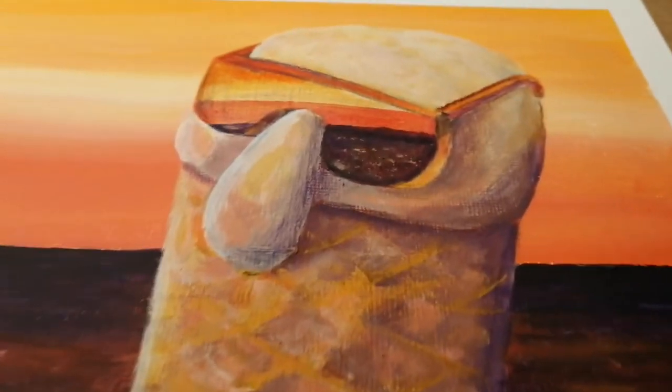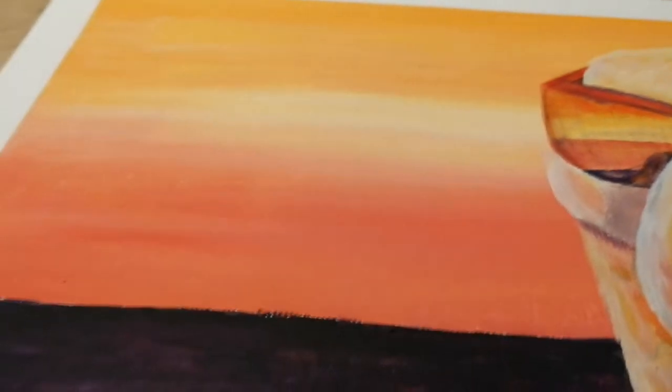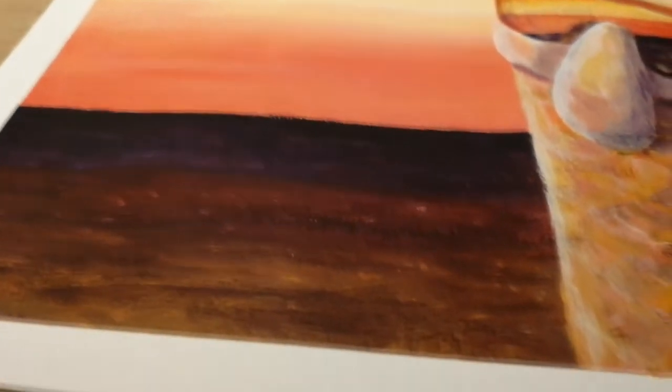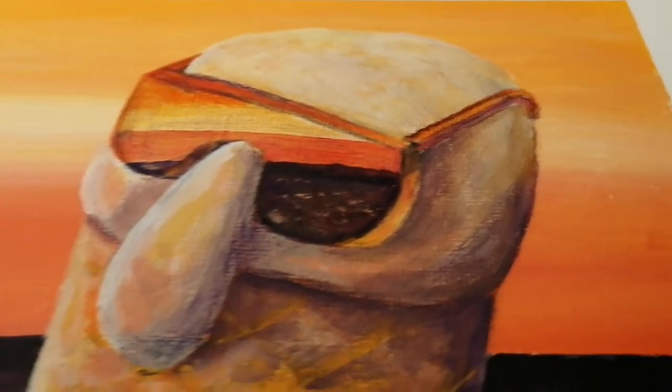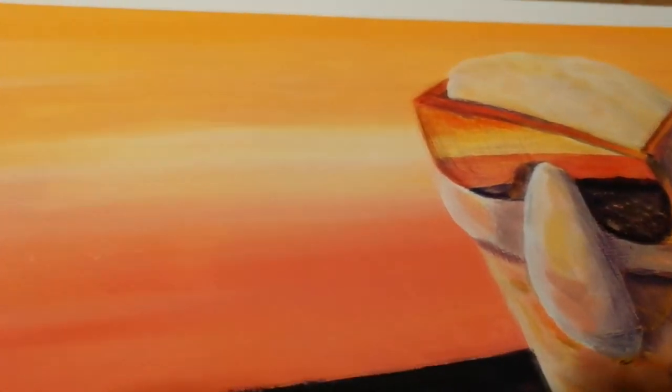Hello everybody, welcome back to Paint and Chill. Very chilled painting this week — an ice cream dude staring out to sea on the beach. This painting didn't take me very long, really. I was just messing around with the cone texture and what I wanted to do with the sea.